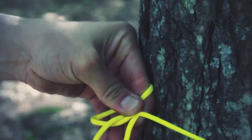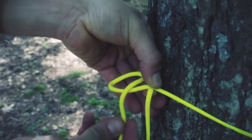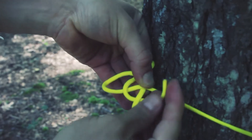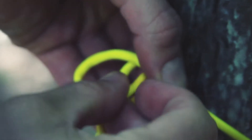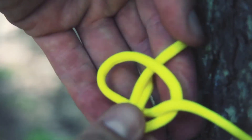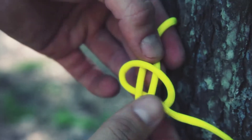Switch hands. This is the tag end through the loop now — you can see that coming through the loop. Under, around, and then back through the loop where this started. Pull that tight.